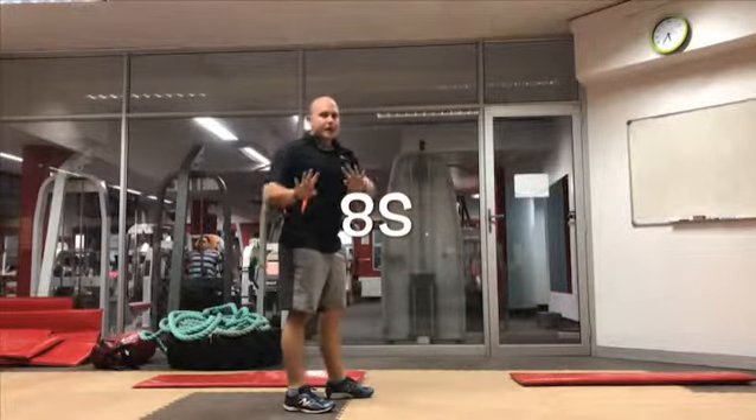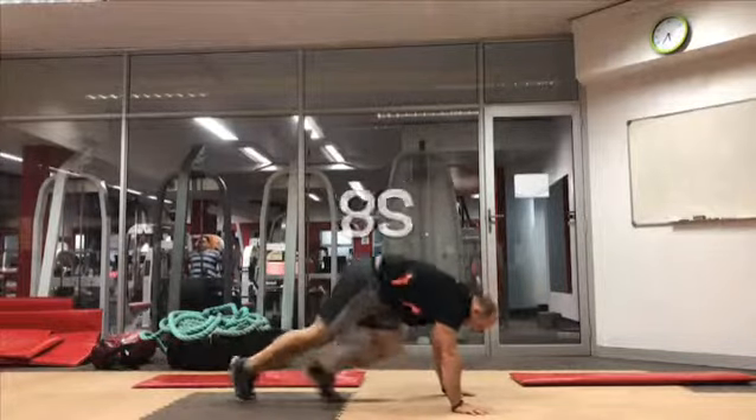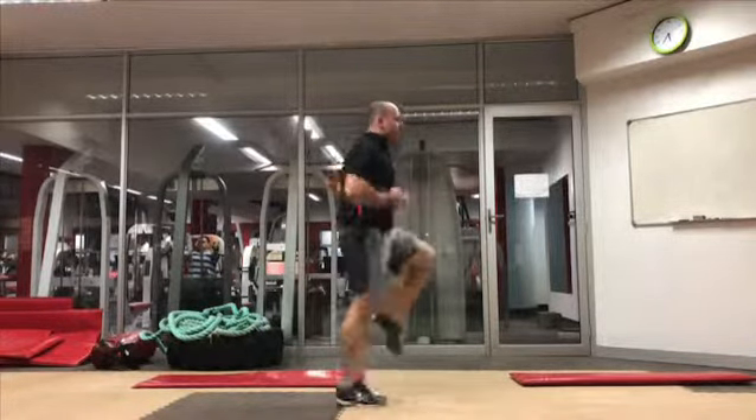Next exercise is 8 mountain climbers, 8 high knees. 1, 2, 3, 4, 5, 6, 7, 8. 1, 2, 3, 4, 5, 6, 7, 8.